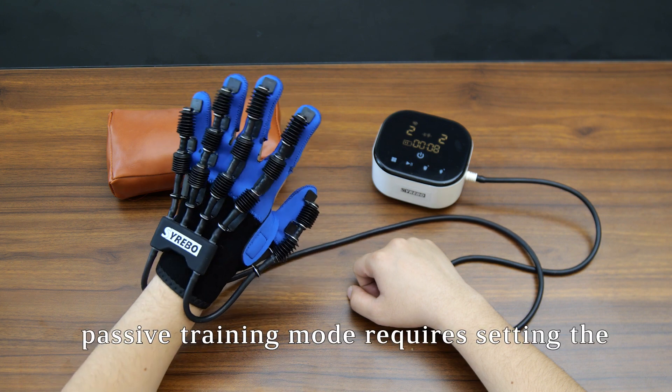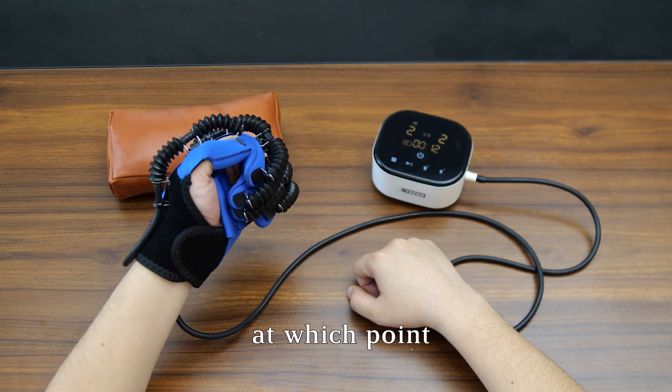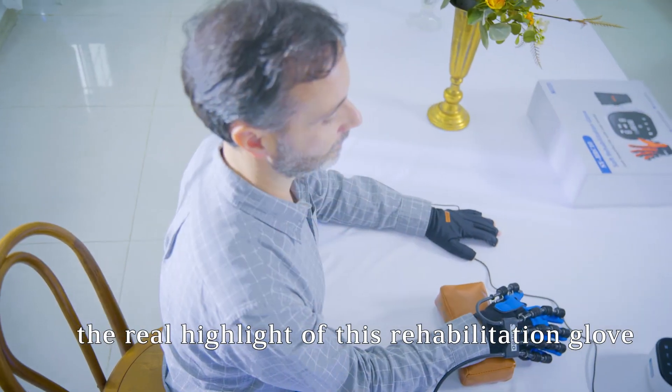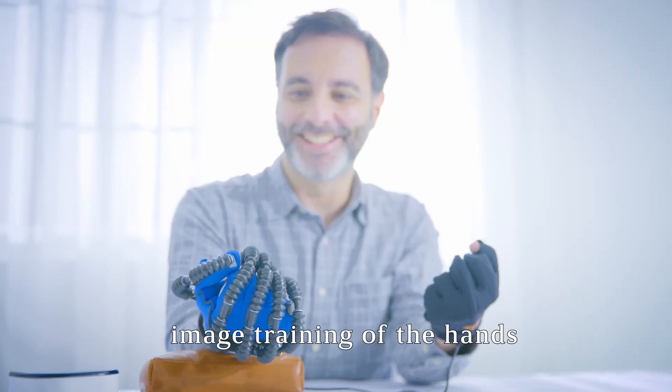Passive training mode requires setting the opening and grip times on the host, at which point the robot will perform the rehabilitation exercises on its own. The real highlight of this rehabilitation glove is the innovative mirror image training of the hands.